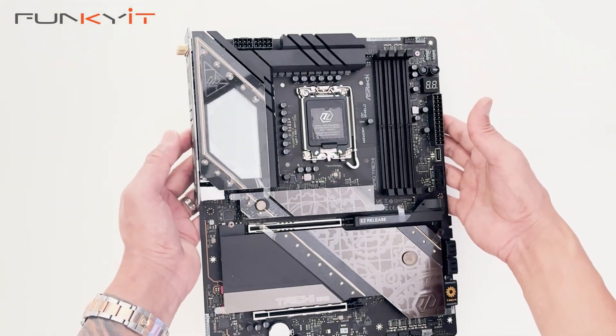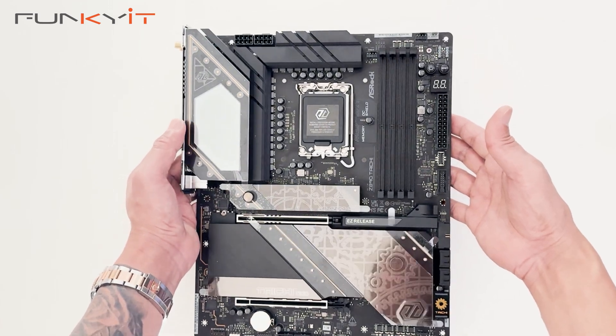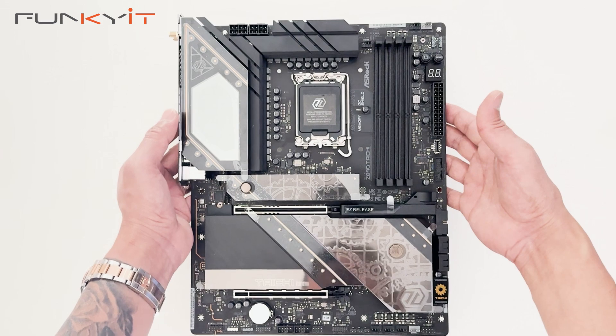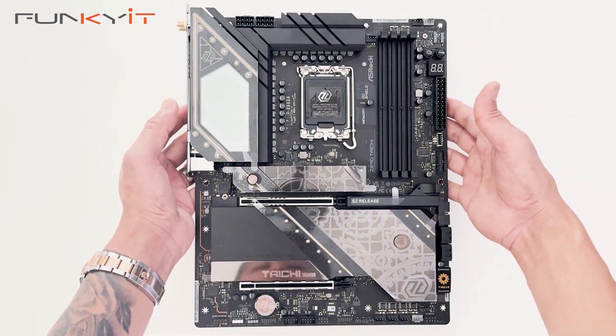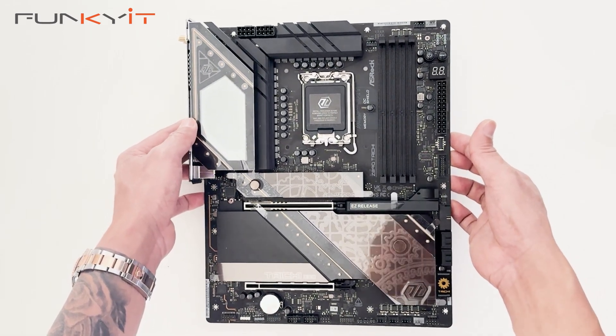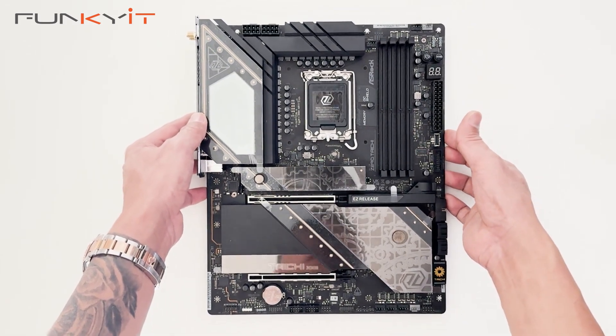We'll be installing an Intel Core Ultra 9 285K along with DDR5 8800 RAM and a GeForce RTX 4080 Super to see how the whole system performs. That was a quick unboxing of the ASRock Z890 Taichi motherboard.